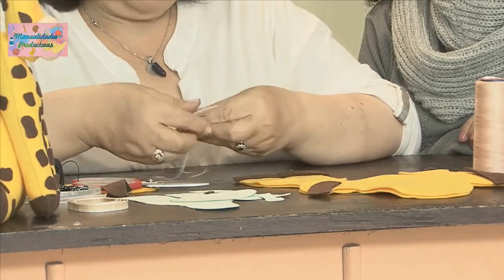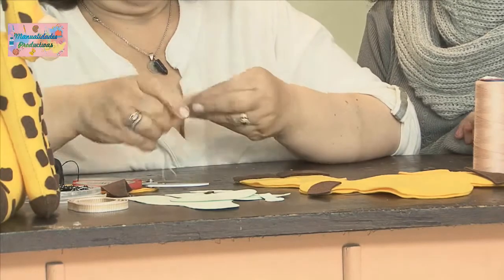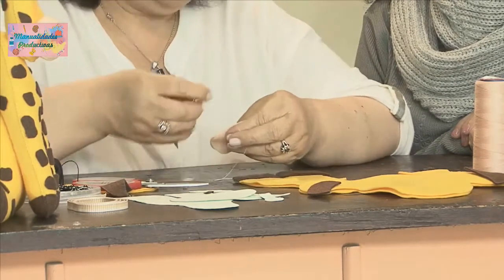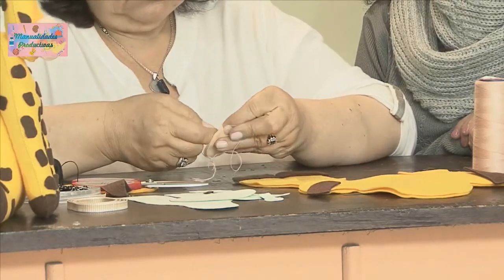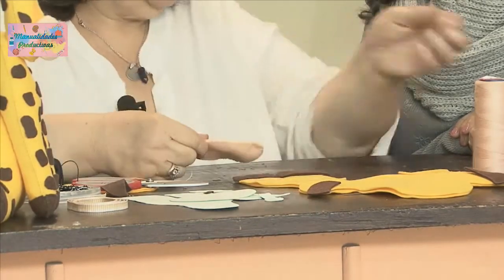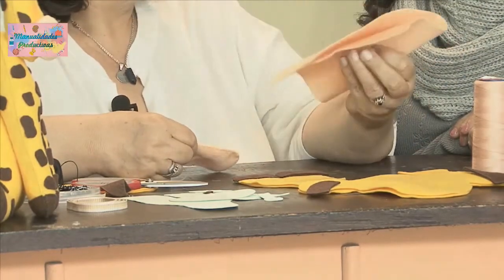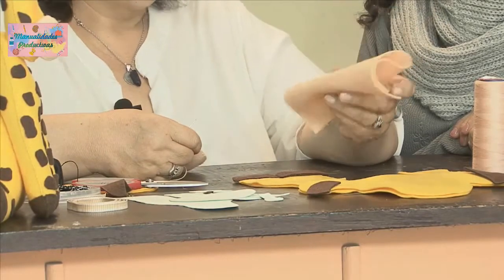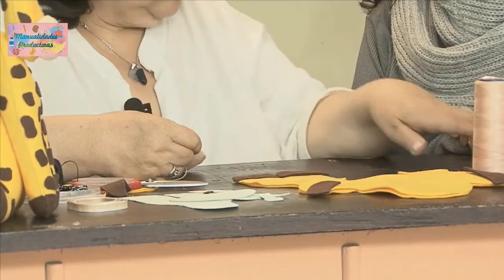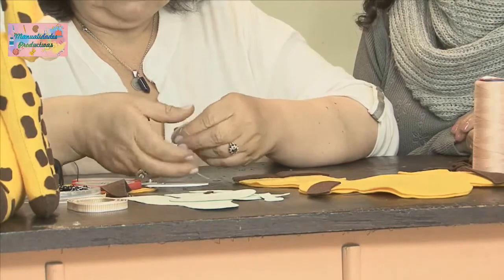Si le mandan a hacer otra, ya tiene material para la siguiente. En pañolenci necesitamos 25 centímetros de amarillo. Del piel, si es un retazo pequeño. Del café, tocaría comprar como un octavo, por lo que tenemos que cortar las manchitas, los cachitos y los casquitos; por eso se usa más del café.